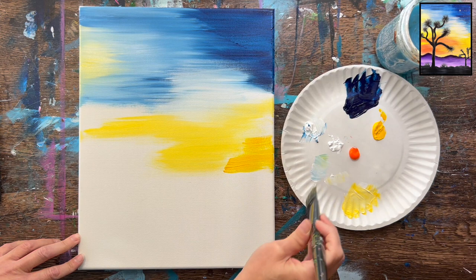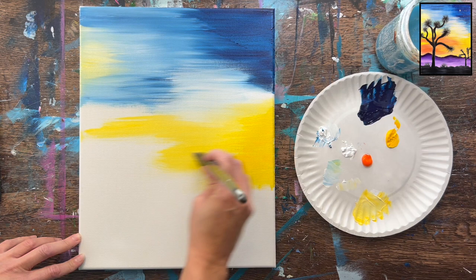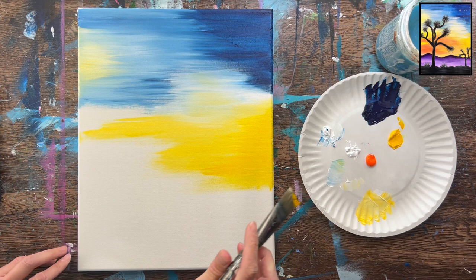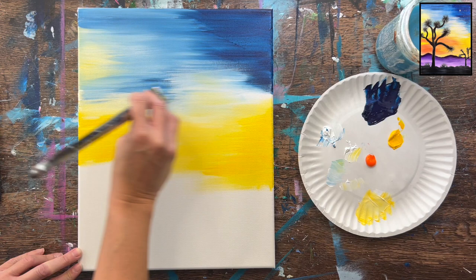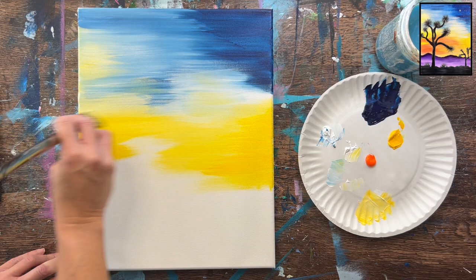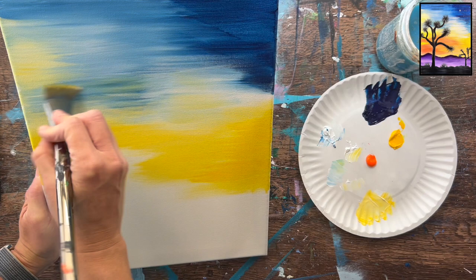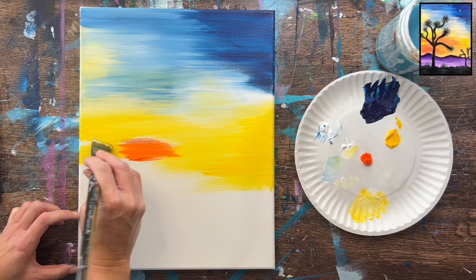Now we can start filling in areas down here with more pure yellow towards the horizon line, which is much lower on the canvas. We can gently blend that white-yellow up without touching any of the blue. Adding some pure yellow over here, then a little bit of white, gently blending up. If you get little patches of green that's okay. When blending, notice I didn't add more paint to the brush — I used it dry to blend a little bit, which makes it easier to control.